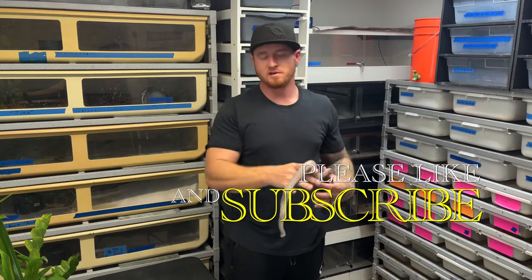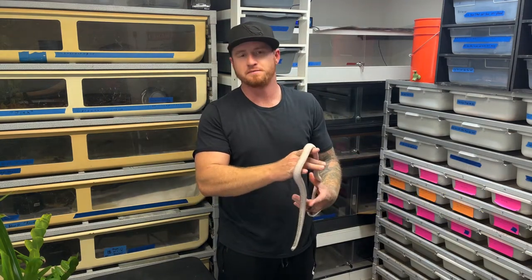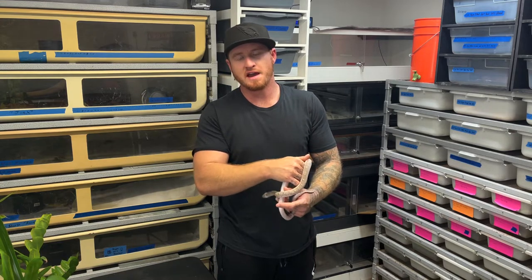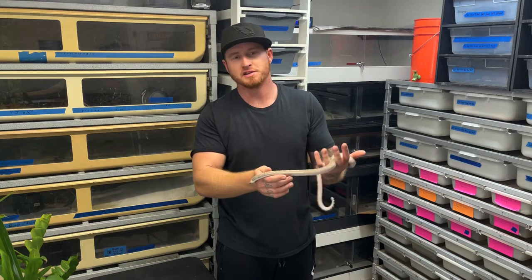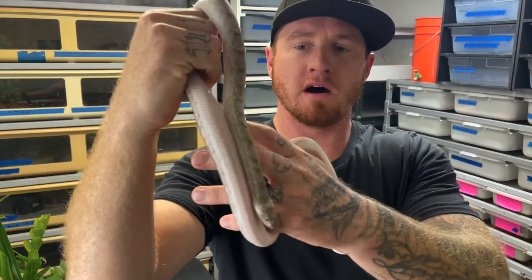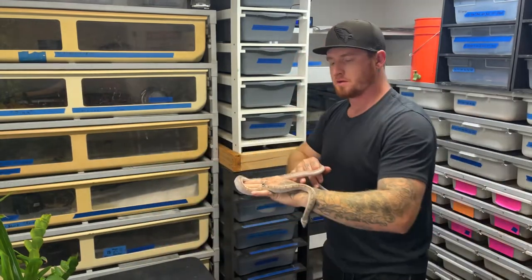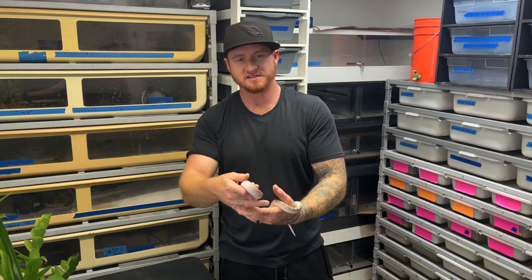Welcome back to the channel guys. I got a request to show off the king snakes that I picked up a couple months back. Right here is our bull snake — this is a white sided quad het for hypo albino, axantic, and patternless. Really cool female from Basically Boas. This year I'm probably gonna pick up a male for her. I just want to throw a quick video together for you guys, so stay tuned and see some of the king snakes.